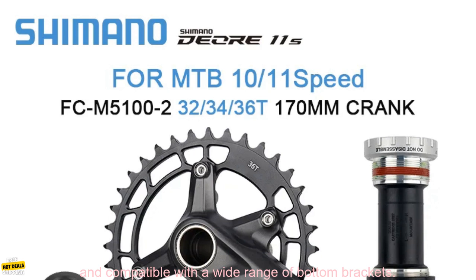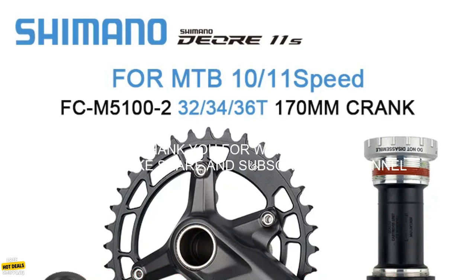If you are looking for a high-quality crankset for your mountain bike, the Shimano DEORE FC-M5100 Crankset is a great option. It is lightweight, efficient, durable, and compatible with a wide range of bottom brackets.